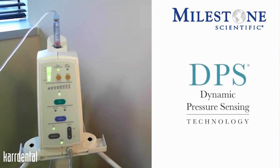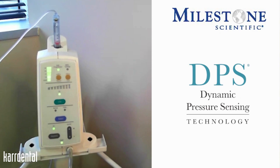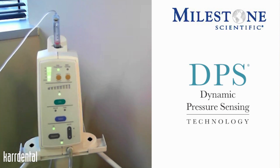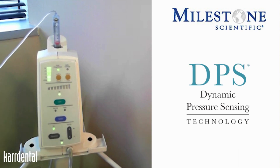Dynamic pressure sensing works in conjunction with the single tooth injection, and this horizontal scale represents that DPS. If and when you are doing that single tooth injection and your needle placement is correct, you will begin to see that scale light up for you. This scale during that single tooth injection also becomes a measure of pressure — so the more lights you get lit up, the more pressure you have within the area of the sulcus.